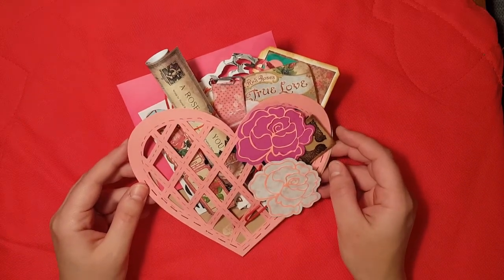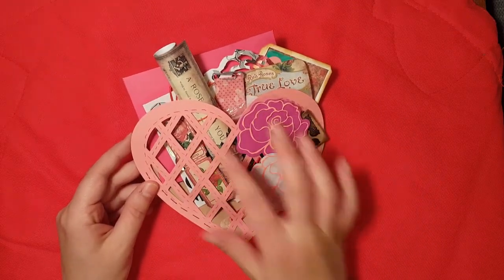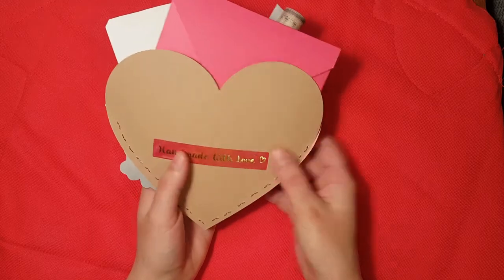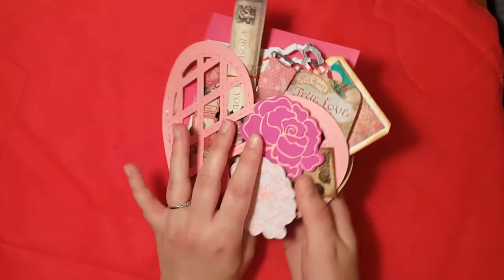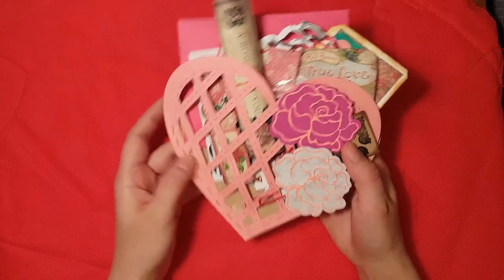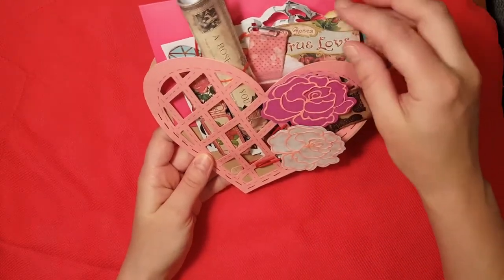I used my Silhouette Portrait to cut out this kind of woven shaped heart, and then the same size on the back in a textured light brown color. Then I used my Tim Holtz Tiny Attacher with some pink staples just partway up here to hold it together and make kind of an opening.